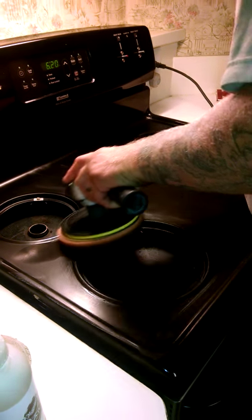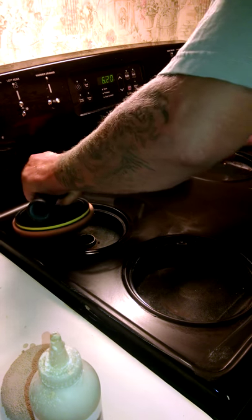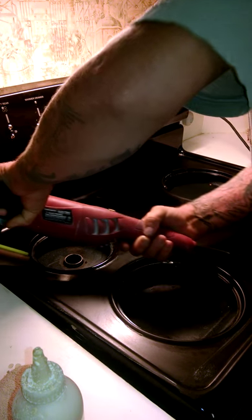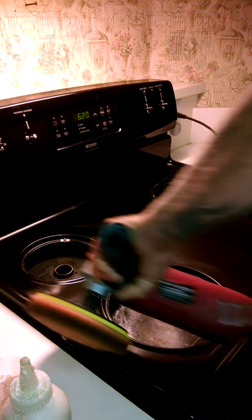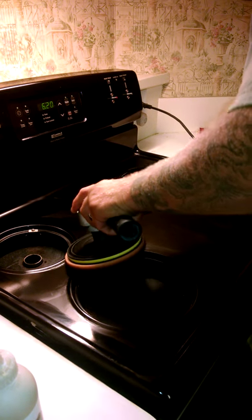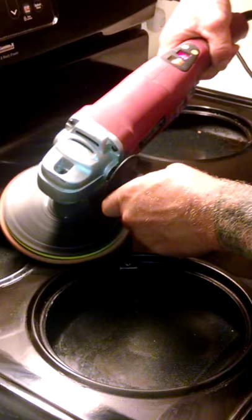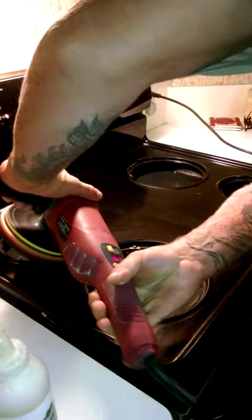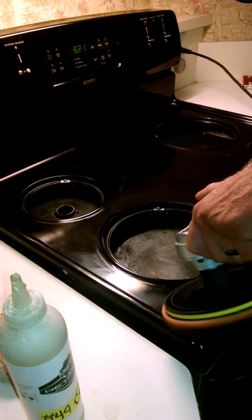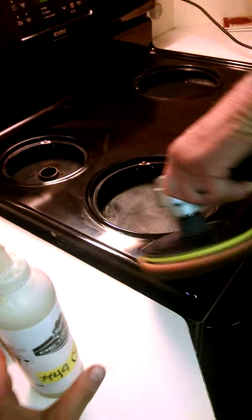We're going to go around the burners here and get all that build-up — get rid of all of it. Got to be careful. We've got those burners done. We're going to go on the edge now and get all that cleaned up and shined. A little spot right there we didn't get. A little build-up here we want to get rid of. We'll go back on this edge. Got that pretty much under control.